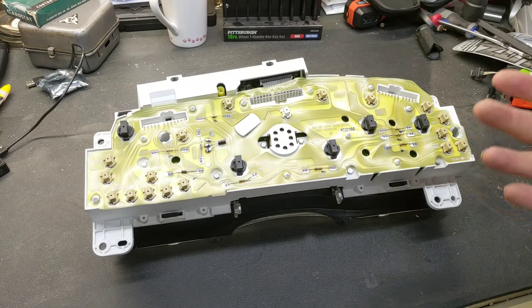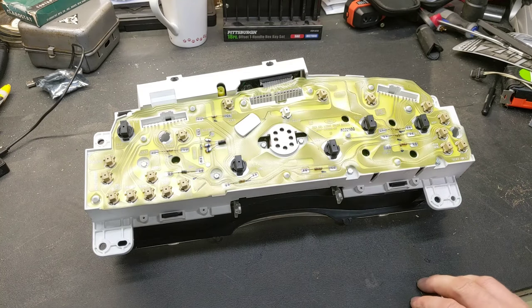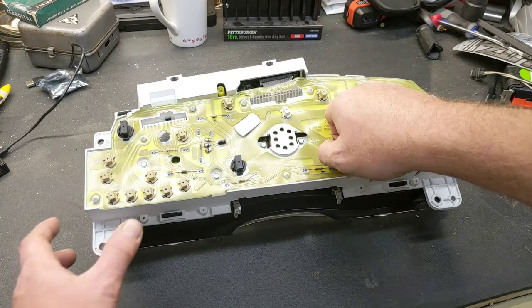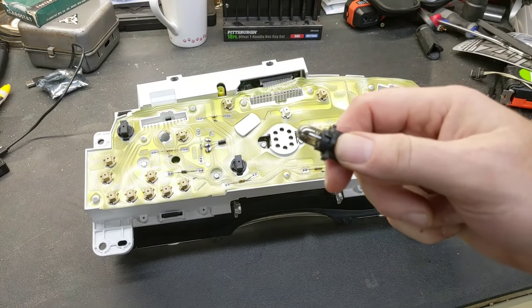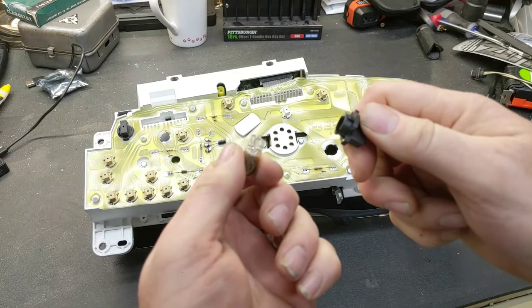Looking at the back side of the cluster, you can see there are two different size light bulbs used. They were incandescent back when this truck was built, so the display has a soft warm glow. We're going to put LEDs in, which will give it a crisp look and make the colors pop — it's going to look like a completely different display. To change the light bulbs out, you twist the sockets counterclockwise and pull straight out.